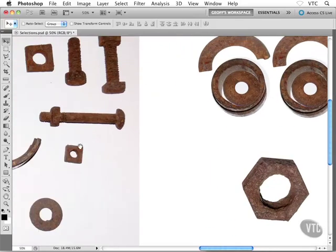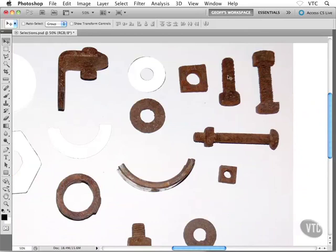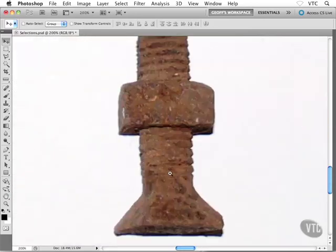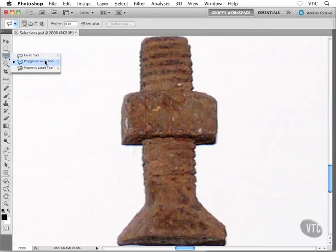Let me show you what I'm talking about. I'm going to hold down my space bar and pan over a little bit into our pile of junk here. I suppose you could use the bolts towards the top right — some of them have rusted nuts on the end. I'm going to go with this guy down towards the bottom. What's cool about him is he has a combination of straight edges and curved edges. The threading or ribbing on the bolt is curved, and then we have some straight edges as well. I want to show you how to work with both the polygonal lasso tool and the freehand lasso tool at the same time.